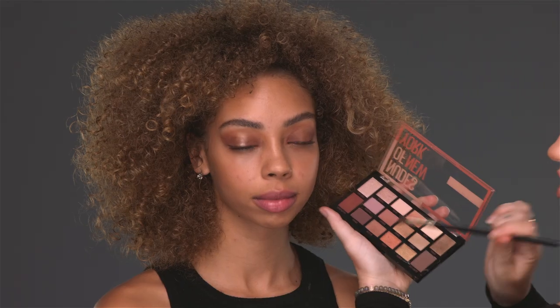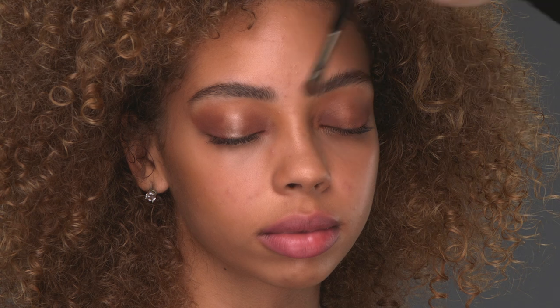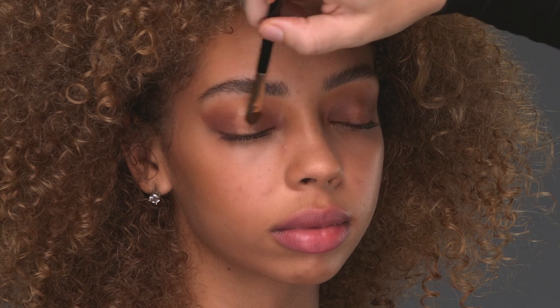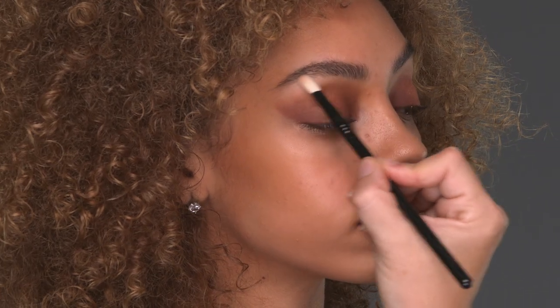I'm going to take Fighter, which is a beautiful copper, and apply it to the center. This has a metallic quality, so it's going to reflect light and it just gives a really open brightness to the center of the eye. Next, I'm going to do Artist and do a light wash underneath the brows.